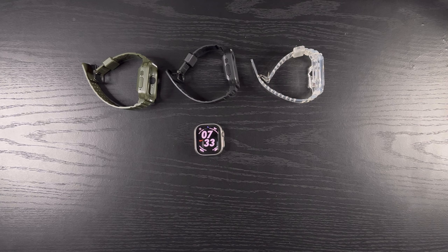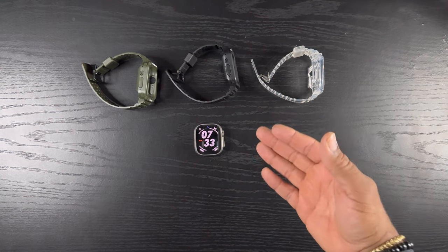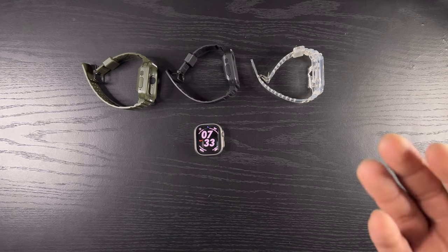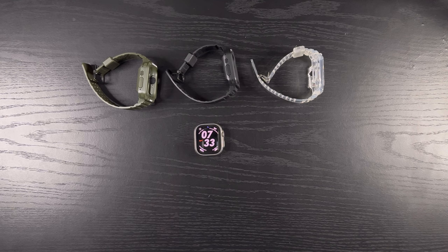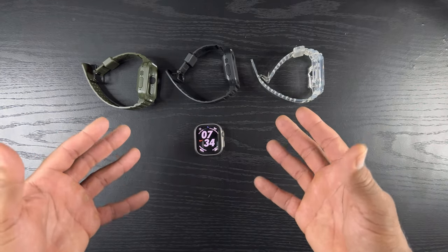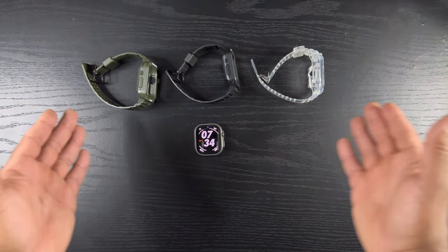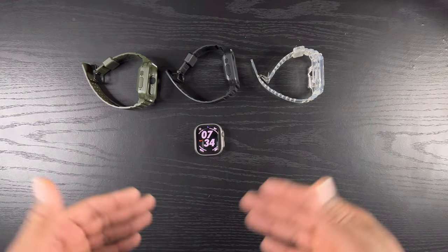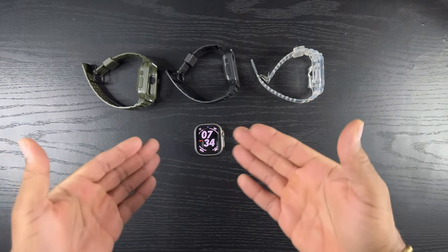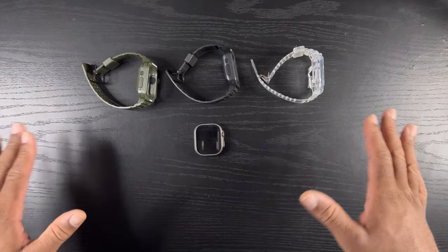In conclusion, these are rugged watch band cases for your Apple Watch Ultra 49 millimeter that give it that retro nostalgic rugged look we expect now that we have an Apple Watch Ultra. I'll leave the links in the description below — all of these are on Amazon and they aren't that expensive, no more than 15 bucks, possibly less. Let me know what you think about this video, don't forget to like, subscribe, and share.